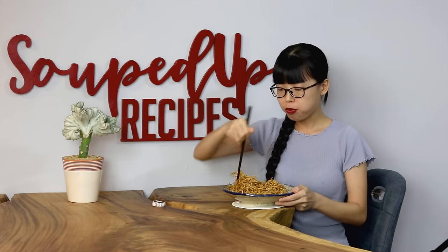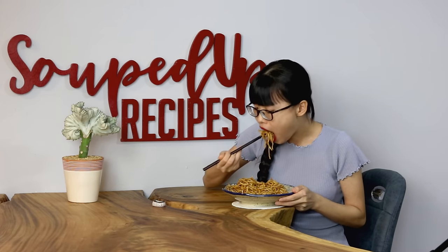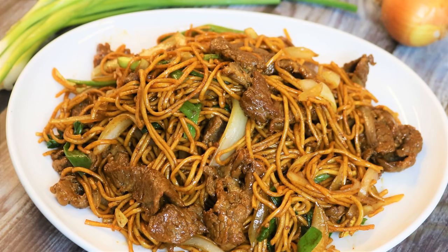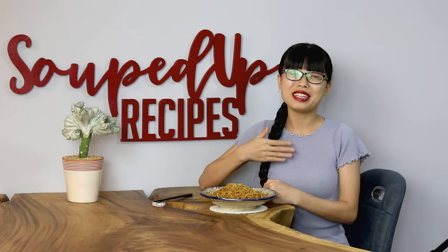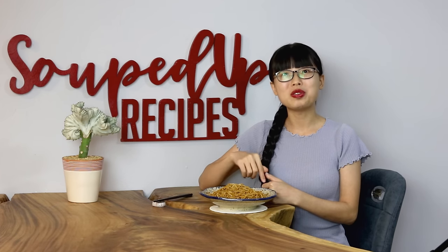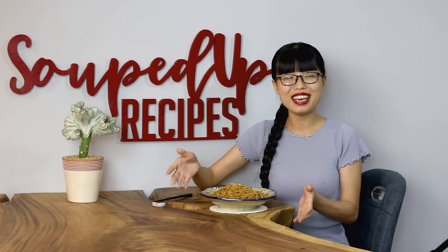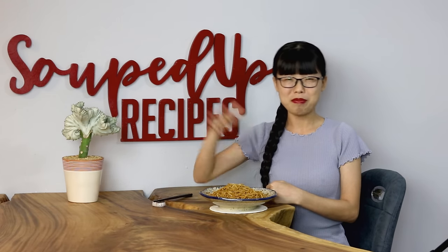This is just a basic noodle recipe for beginners. Soon I will share a beef lo mein that will be even more flavorful — please subscribe to my channel so you don't miss that. I hope you give this a try soon. If you did, leave me a comment and let me know how it goes. Don't forget to go to soupeduprecipes.com for the printable recipe. Thank you for watching, and I will see you next time. Bye.